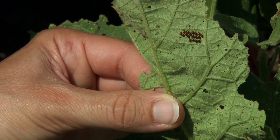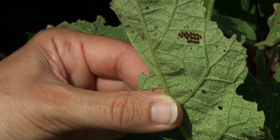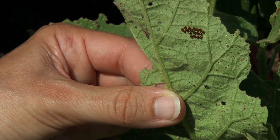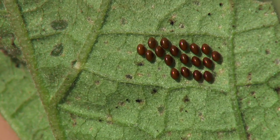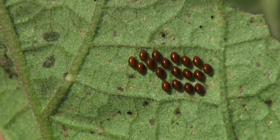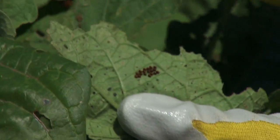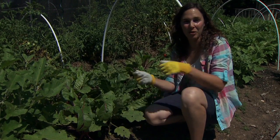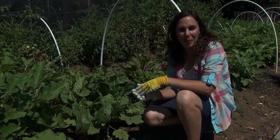As you scout through the plants, another thing you want to look for are the egg masses. The beetles tend to lay their eggs on the undersides of leaves, so you want to look through the plants and look on the underside. You'll also find the adults and larvae hanging out there as well. When you find the eggs, just squish them to keep them from hatching, and we've eliminated a problem in the garden.